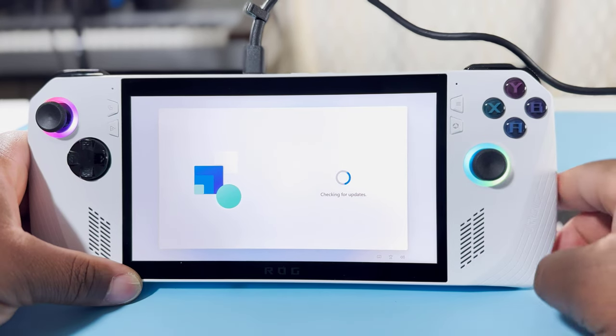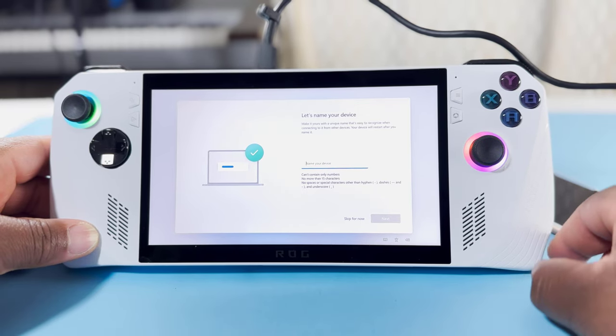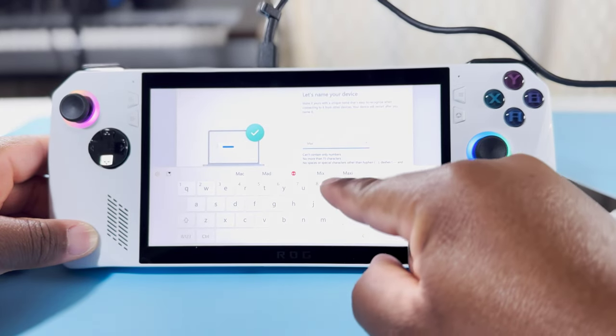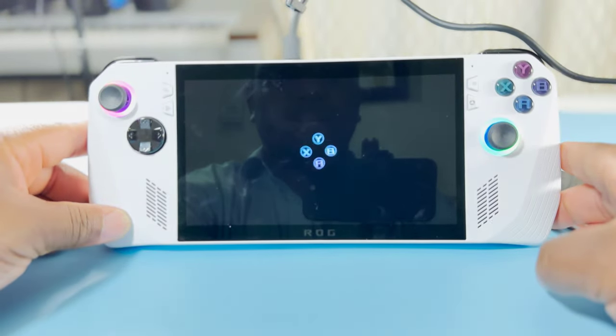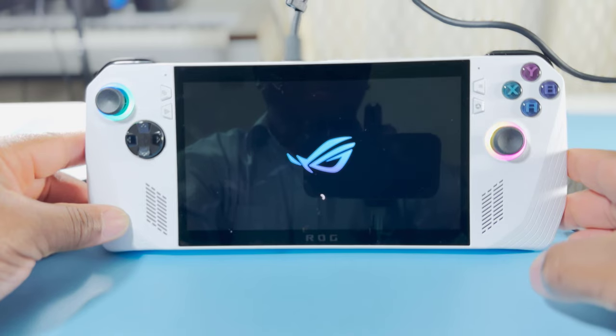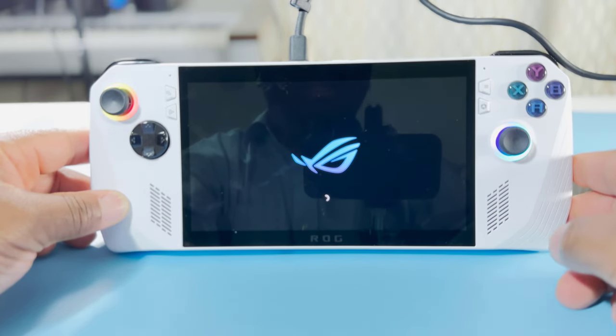It's checking for updates and asking what we want to name this device. Basically, same thing as if we were setting up a computer — we need to name this device. Let's name it the name of the channel, which is Maxi Limit. As you can hear, it looks like there's a fan inside this thing. It's a small fan — basically there might be a GPU and a CPU in there, some memory, and all this has to cool down. So yes, there is definitely a fan. It's not that loud, but if you are quiet enough, you can definitely hear it.